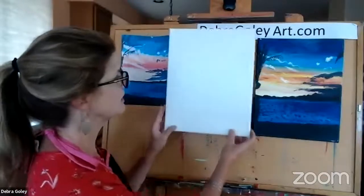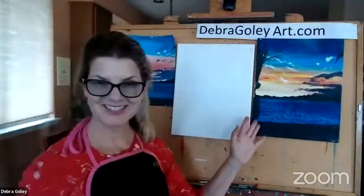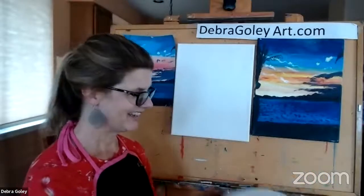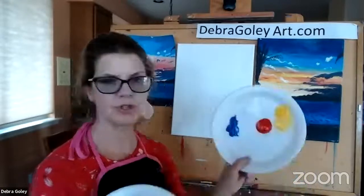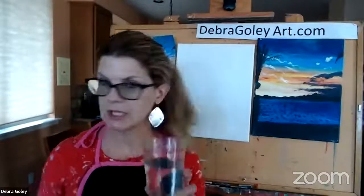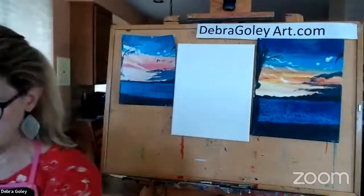I have a canvas here — not too big, manageable in the hour and fifteen minutes we have together. I have my sample and my paint. I like to put paint on a plate as my palette, and I put cool colors on one side and warm colors on another, with white in the middle. And you're going to need water — this is my drinking water. I'll dump it in here and this becomes my yucky water for washing brushes.